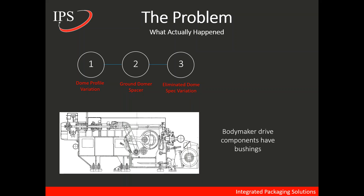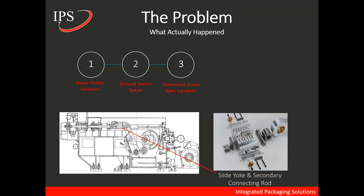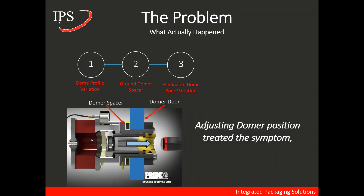To dig into this, we need to look a bit deeper into how a body maker is made up. The body maker drive has a number of moving components that all have bushings. Bushings are wear parts and need to be tight in order to have proper motion inside of the body maker. Bushings that are worn can result in play or slack in the drive — and there are a number of bushings throughout the body maker drive that can all be affected. In this particular case, this was the issue — this is why the dome spec variation existed. By adjusting the domer position, they were treating the symptom and not the root cause.